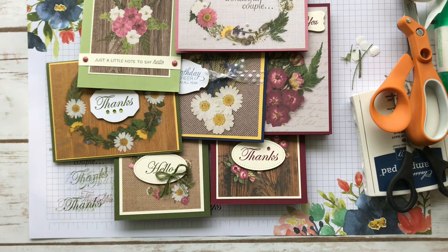Pretty easy, pretty quick, and you could really fancy them up more if you wanted to. But I think this is a great sheet of paper to really make some beautiful cards. Thanks for stopping by, and I'll talk to you soon. All right, bye.